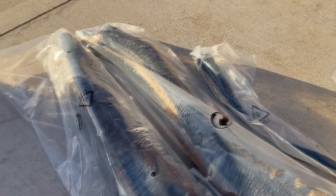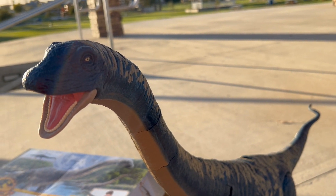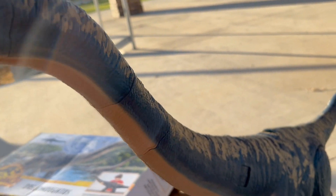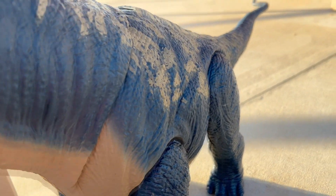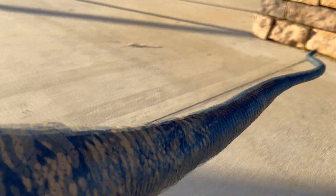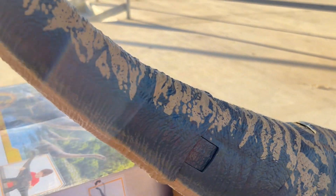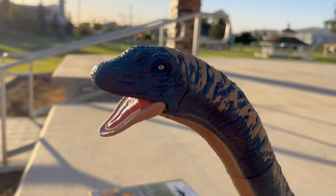Let me get this thing put together and we'll take a look at this giant gorgeous dinosaur. Oh my goodness, I am happy and giddy to get this thing put together. Wow, I am standing here in complete and total awe of this Dreadnoughtus. Like I said, it doesn't do justice until you have it right in front of you. It's big, it's bad, it's in charge, and it's absolutely gorgeous. This was so worth getting.